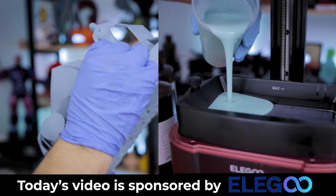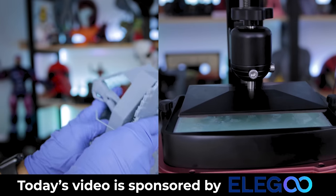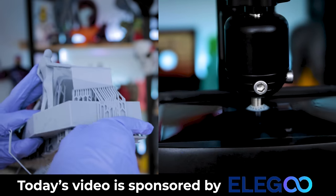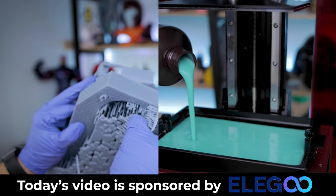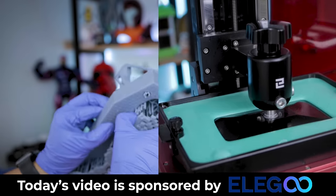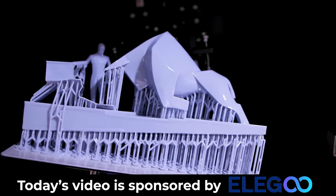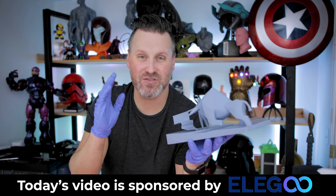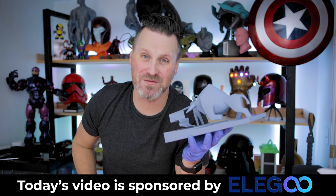I also want to take a moment to say thank you to Elgu for sponsoring today's video. If you're interested in more information on the Elgu Jupiter, Mars 3, Mars 2 Pro, Mercury X bundle, or their FDM printers — the Neptune 2, Neptune 2S, or Neptune X — you can find more information down below. I absolutely love working with Elgu's machines and I'm so thankful for their support over the past year.